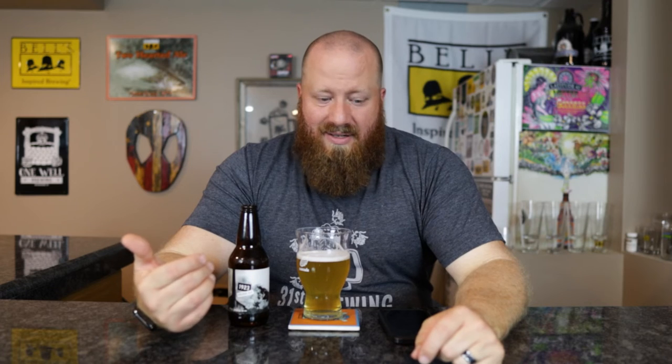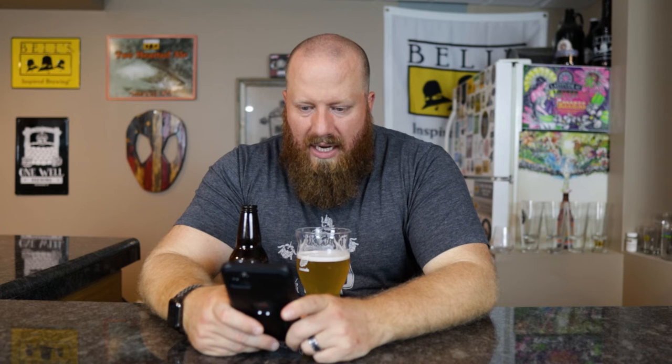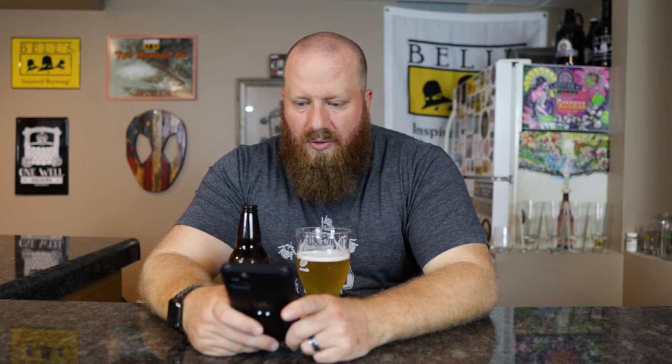3.5 in my mind. Let's check Untappd — one of my friends has checked it in at 3.25 and 286 people have checked it in at 3.49, so I'm right in line with them.